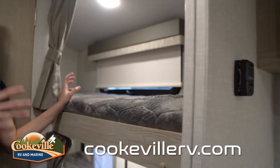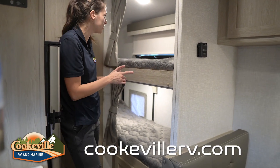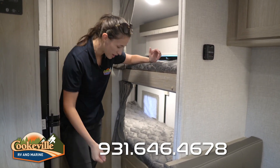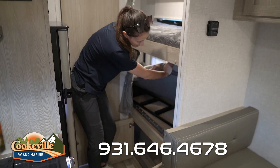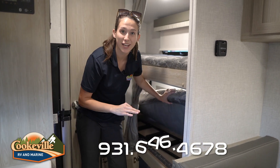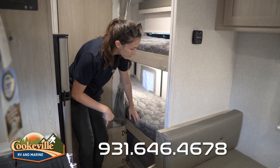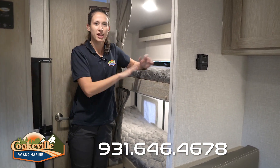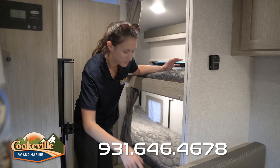Here we are at the bunks — we have two twin-size bunks, each with its own light and switch. The top bunk has a nice window with a shade, and the bottom bunk has an access door. Underneath the bottom bunk is a ton of storage, and with extra hinges you can flip the bottom bunk to store a bike or other gear if you don't need the sleeping space. The ladder is stored underneath as well.